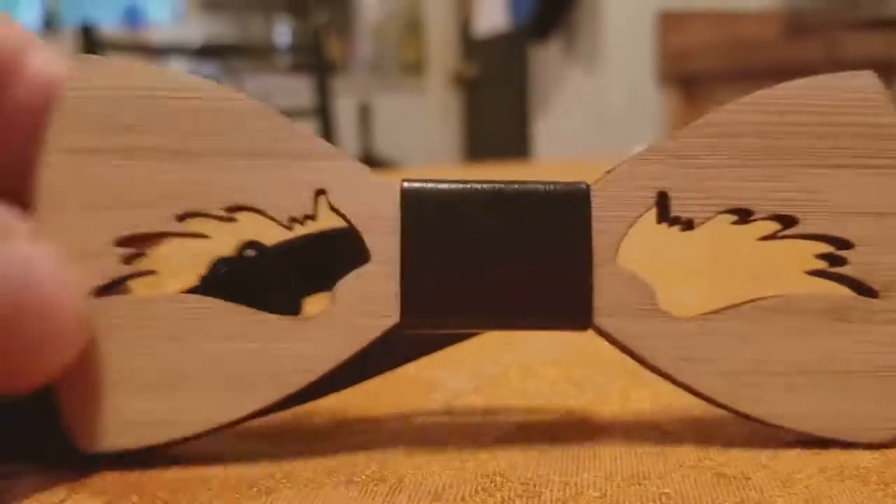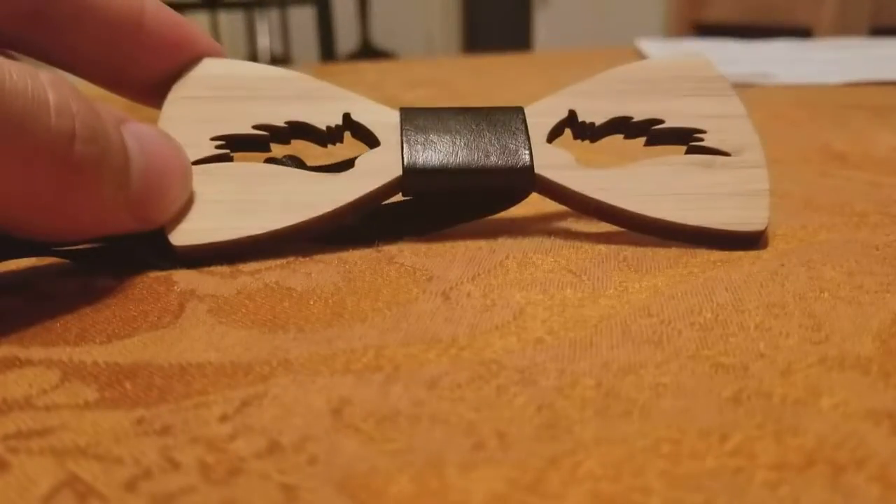All right, everybody. Hi. I'm going to show you just a little quick thing that I got on AliExpress. This looks huge, so I'm just going to show it to you like this. This is my new tie.